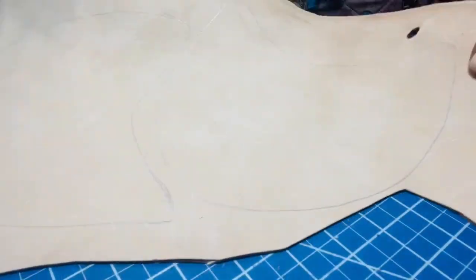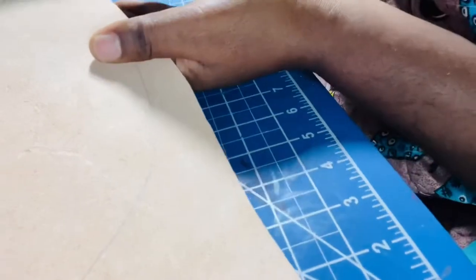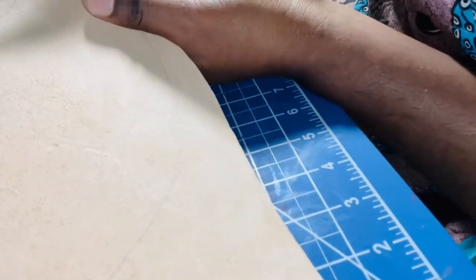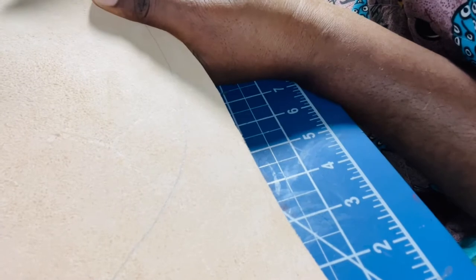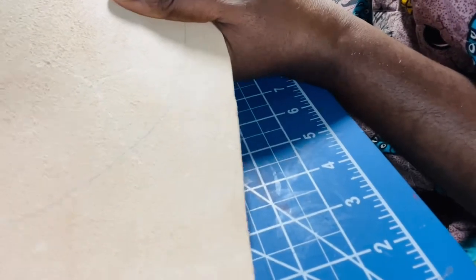Now I have my two pieces traced out and I'm ready to cut. I'm going to go closely on my edge and cut. I like to use my hands to cut because I'm trying to develop my fine motor skills.